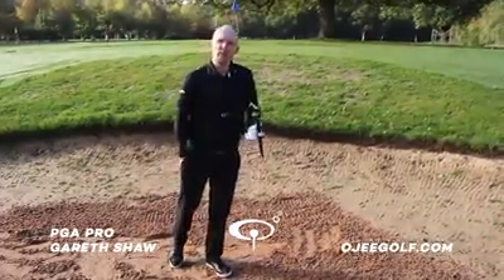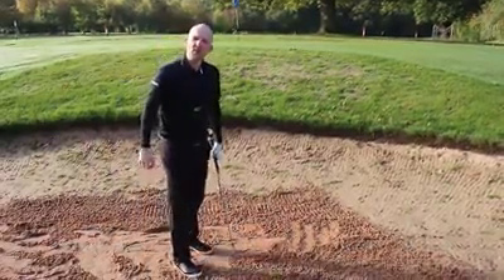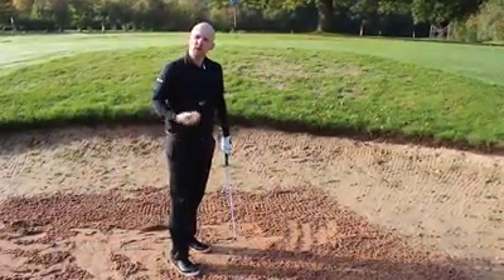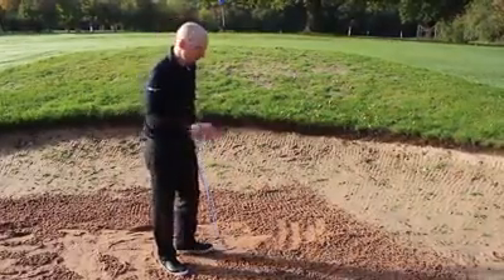I'm here with OG Golf using the Talon today in the bunker. What I've just showed you previously was a bunker shot where it was straightforward. What I'm going to do now is step up the difficulty and give us a winter or fluffy lie.